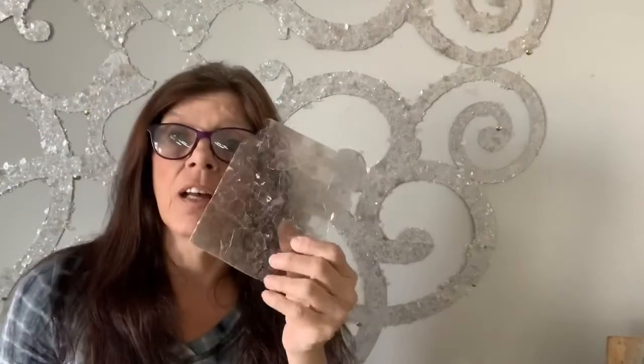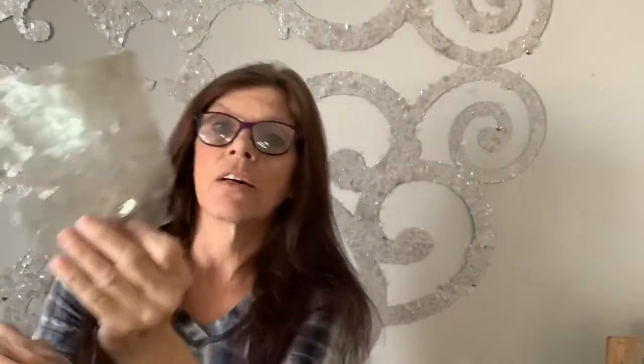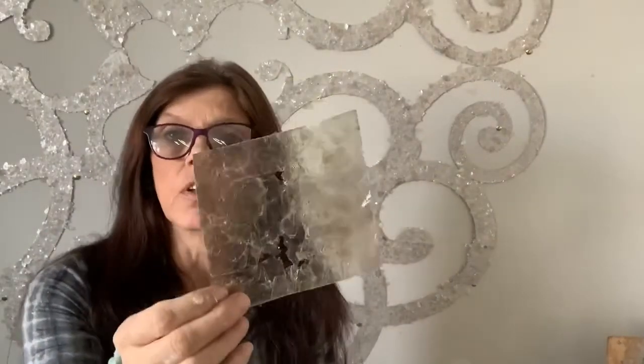Then I'll educate my client — I'll say, this is Mica, it grows in the ground with quartz and granite. I show them how it shimmers in the light in their house, and they start to understand more what the product is, that it's green because it's a mineral. And they start to fall in love with Mica and understand just what you're trying to do.